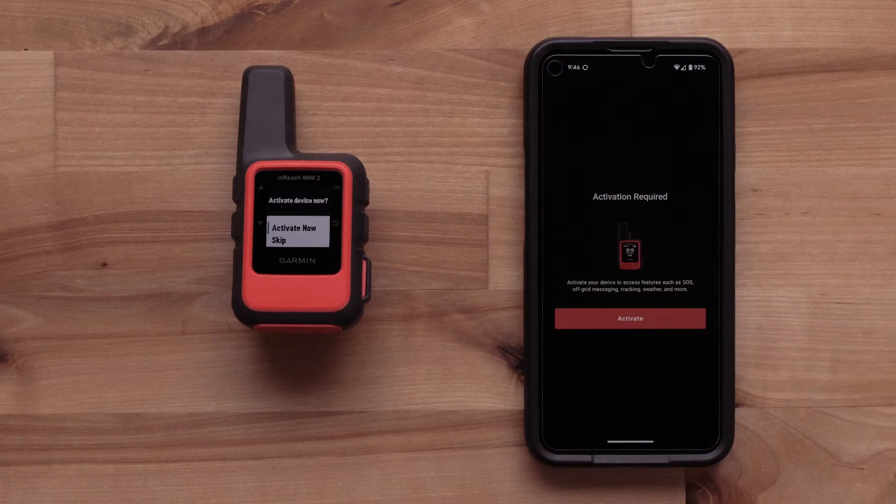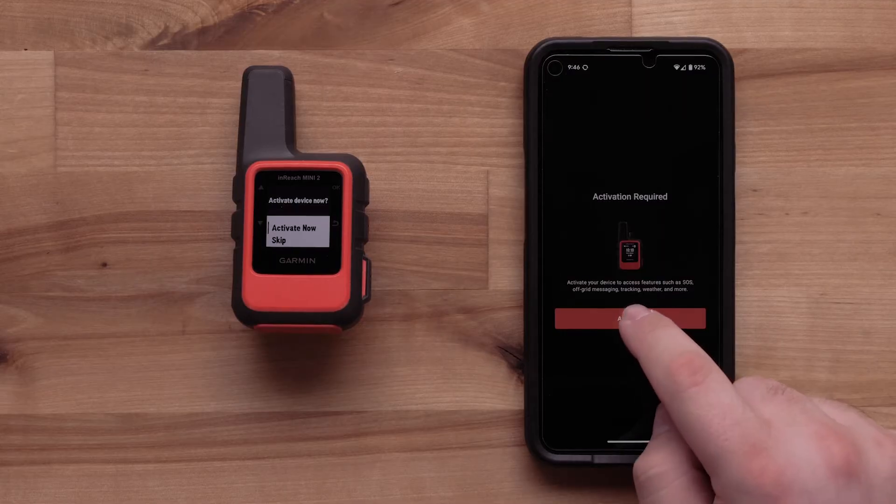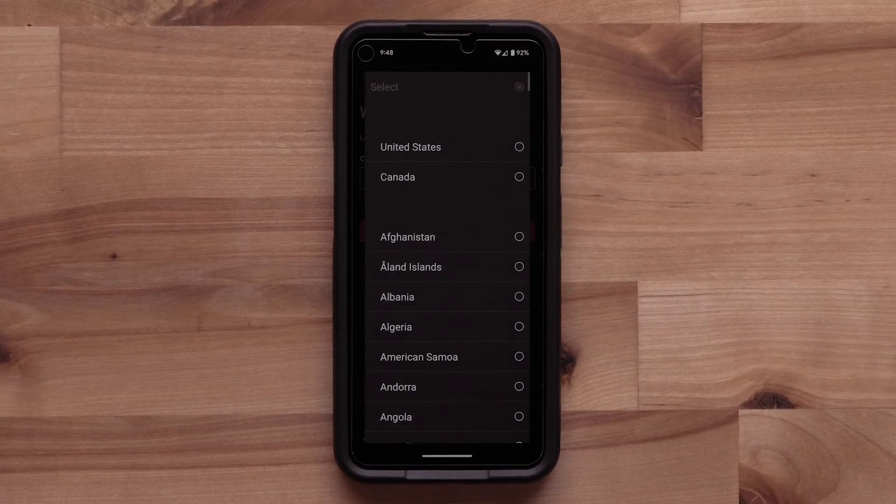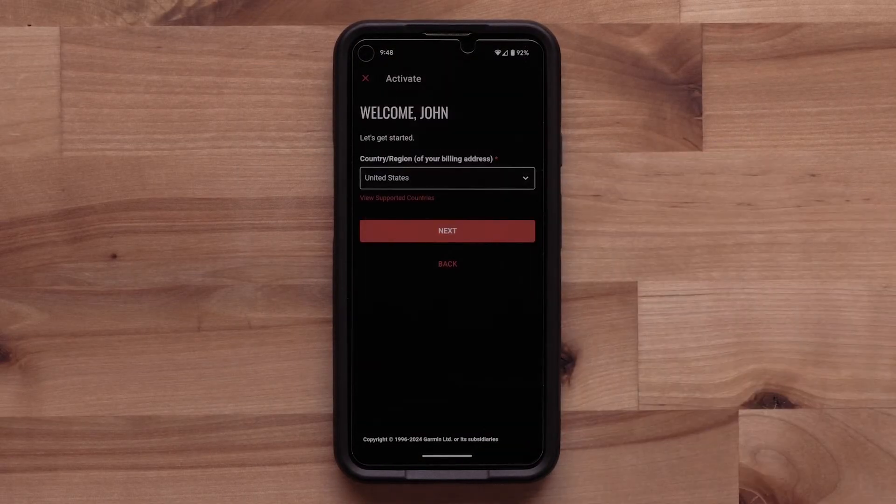Once the pairing process has been completed, the InReach Mini 2 will need to be activated. Select Activate in the Garmin Messenger app. First, you will need to select your billing region from the drop-down. Then select Next.